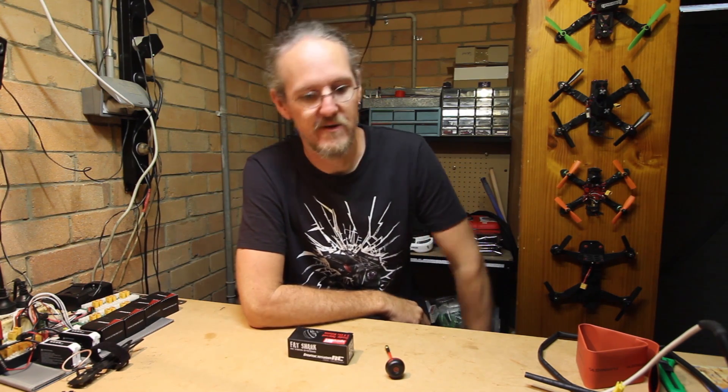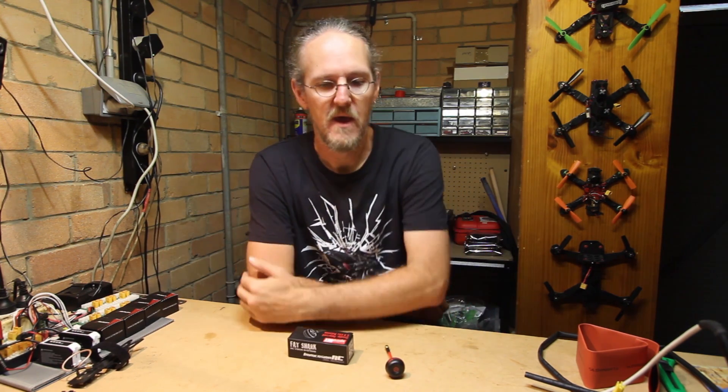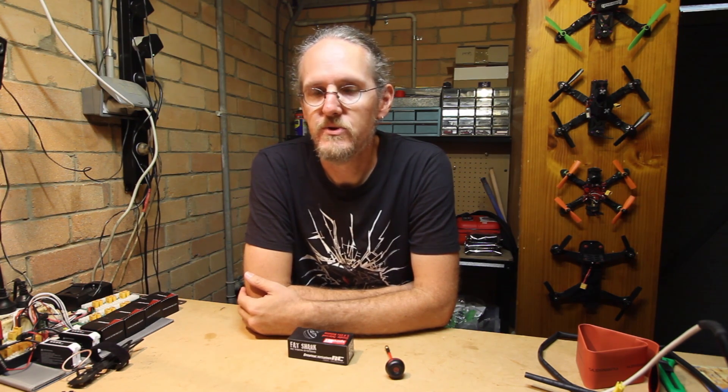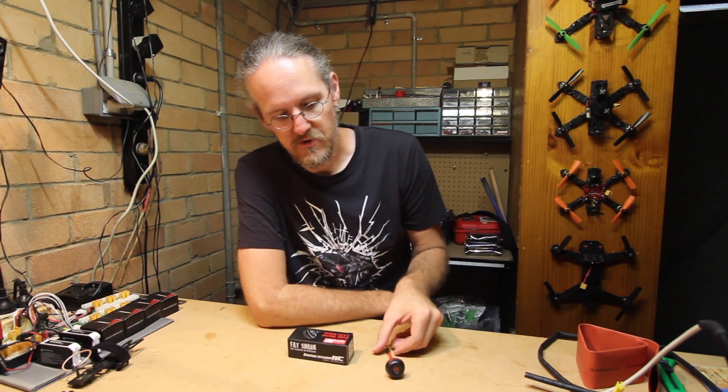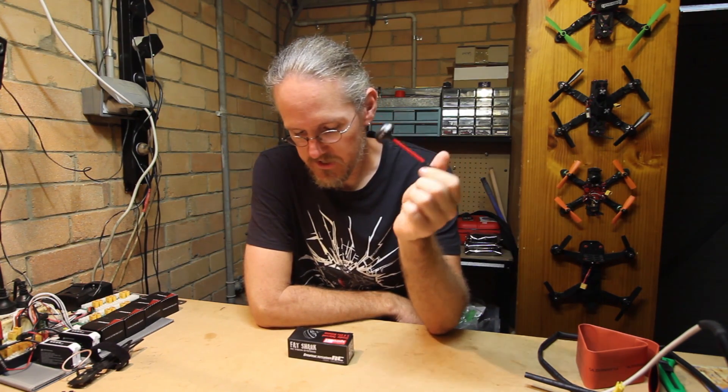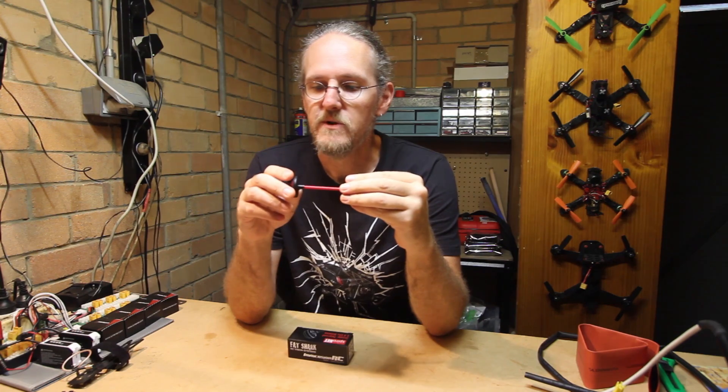Hello Internets. Mark here, also known as Strepto sometimes. I was preparing some new gear and I thought we might do a little tutorial today on how to bulletproof the old Spironet from Immersion RC, because I have to do a couple myself.